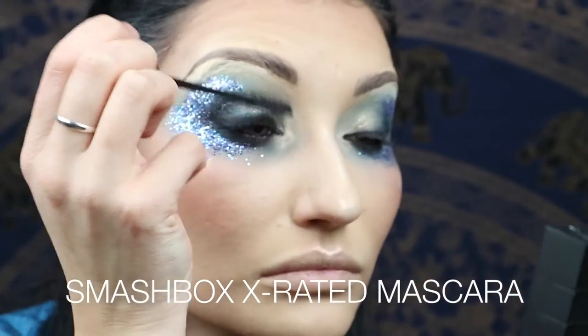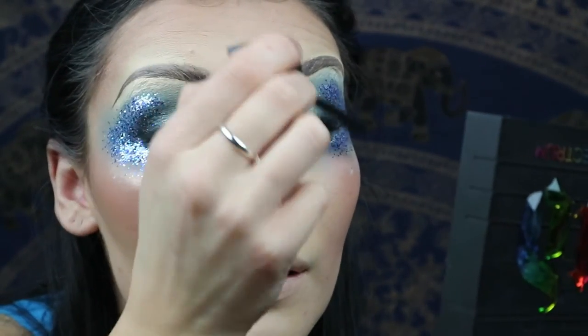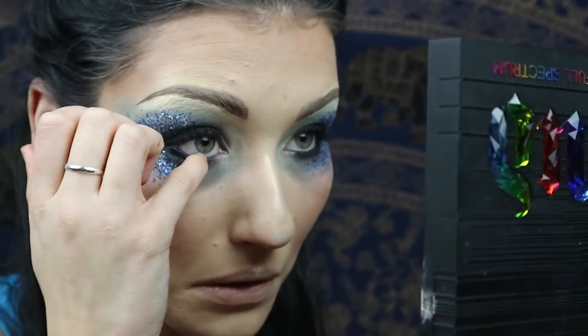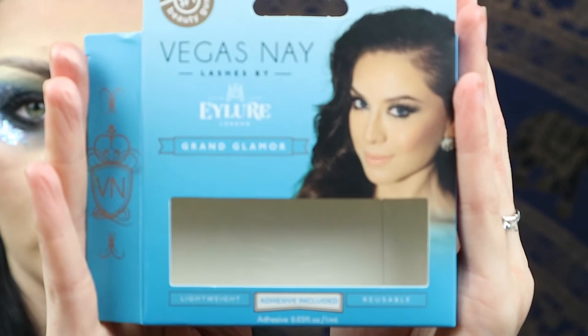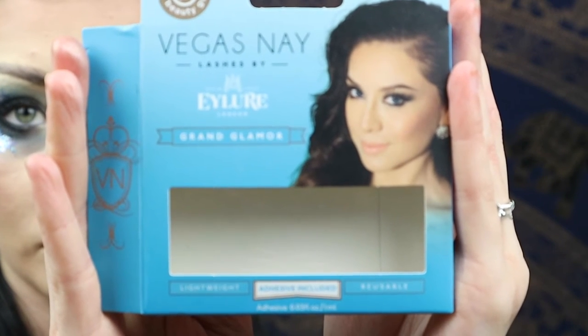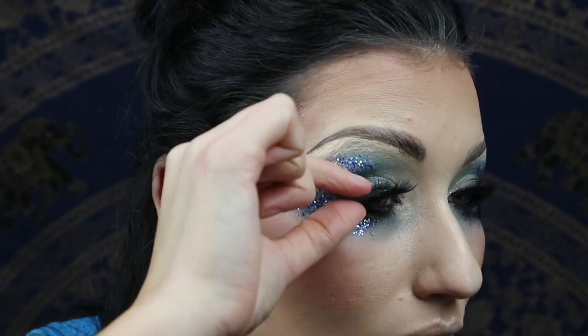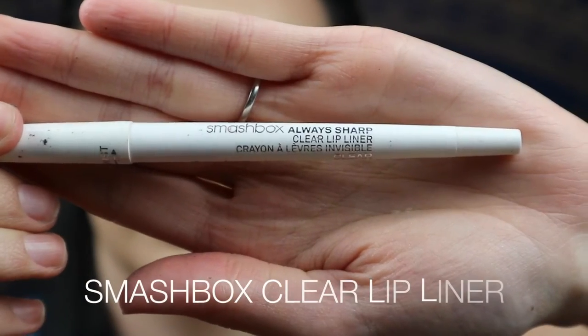Just go in with any mascara — this is the first one I had to hand, it's going to be covered with lashes anyway, but it's nice to get that base down. I'm going in with a pair of bottom lashes — this is a three-quarter lash from a big pack I got on eBay — and applying it on the outer corner of the eye. Willem does wear bottom lashes. Then taking Vegas Nay Isla in Grand Glamour for the top. I'm stacking a second pair of those three-quarter lashes on the top lid, which creates almost a stacked effect and gives that contrast between the inner and outer corner.